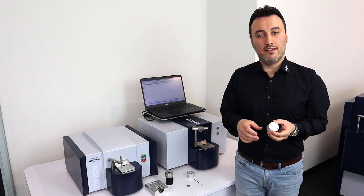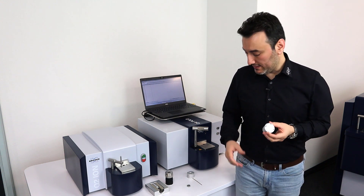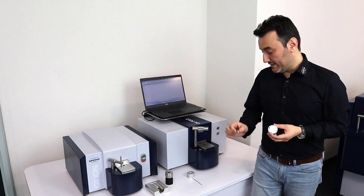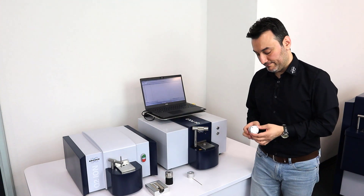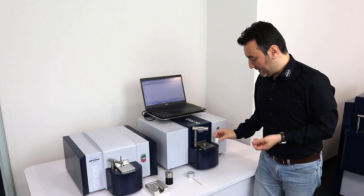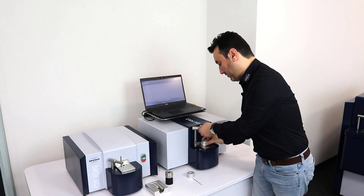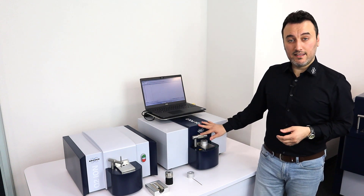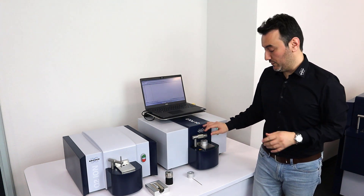With this adapter we can analyze small samples like washers, bolts, and nuts. What I have to do is place my sample on the spark stand plate, then place this adapter right on top of it, and then lower the clamp. And the system is ready to analyze again.